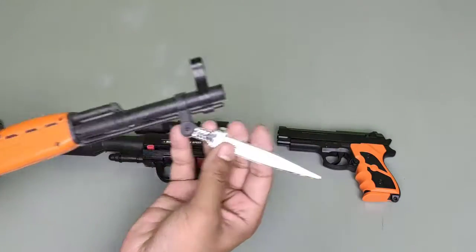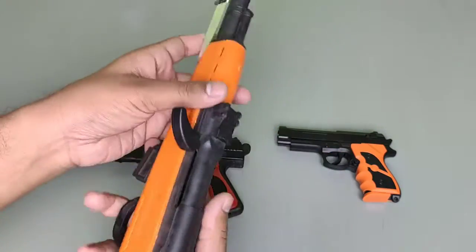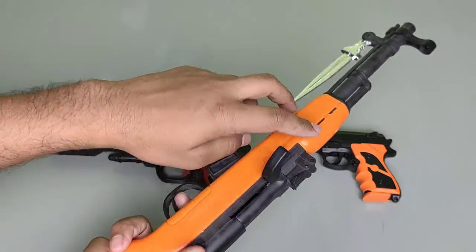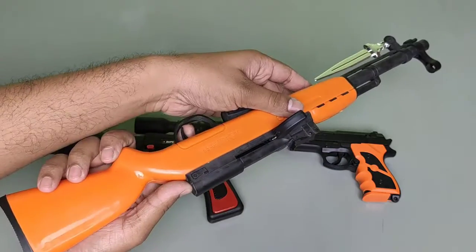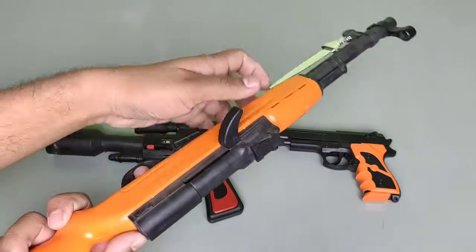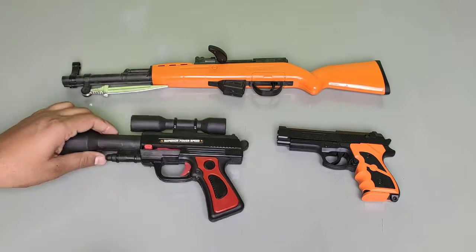This is an awesome knife. This is the loader and this is the trigger. First of all I load this pistol and shoot. Load, shoot. Load, shoot. Such an awesome pistol!